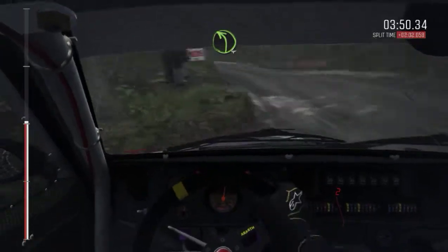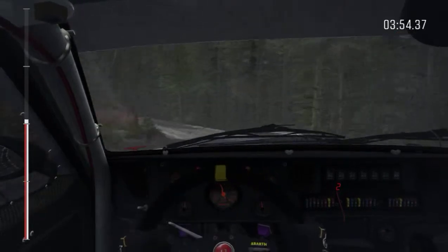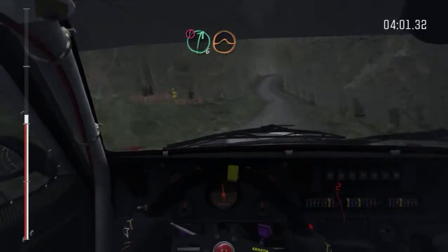Left 4 half long, into right 1 long, don't cut. 100, and right 6, and right 6. Into caution right, and right 6 crest jump maybe.